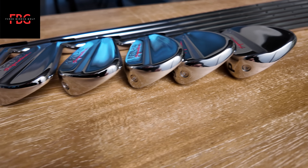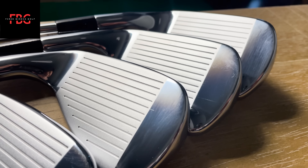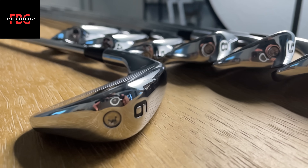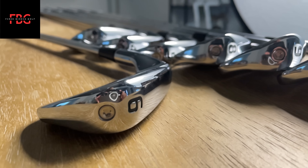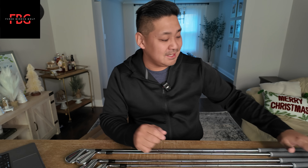Here are my three thoughts and first reactions. The first one: seeing them in person, they're pretty sleek. They definitely look like player's irons. The Kirkland signature logo definitely sticks out, but for me I don't mind that at all. I kind of like it. If you're going to rock the Kirkland signature brand, rock it — might as well just go all out and show it off to your friends. Be that sandbagger, the Kirkland signature player.